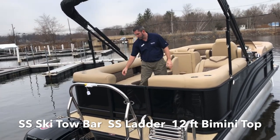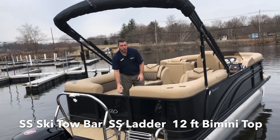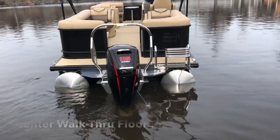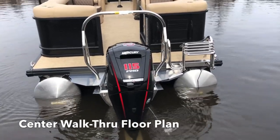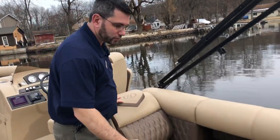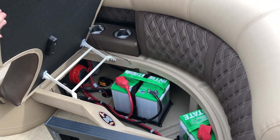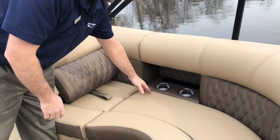Plenty of cup holders around the boat. Lots of storage — it's all hinged. On the starboard side, our batteries are stored in here with a three-way switch for the batteries. This boat has lots and lots of storage, and the seats are hinged. We have cup holders all around the boat, and this boat has the interior lighting package, so the cup holders actually light up at night.